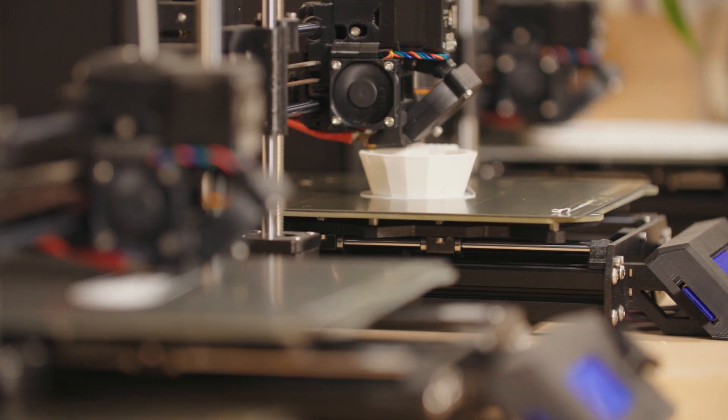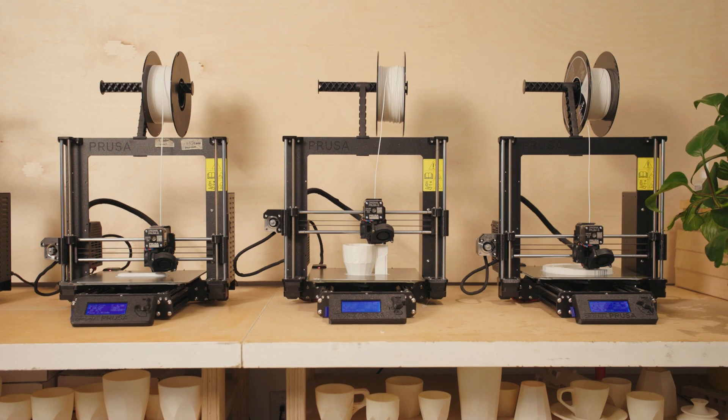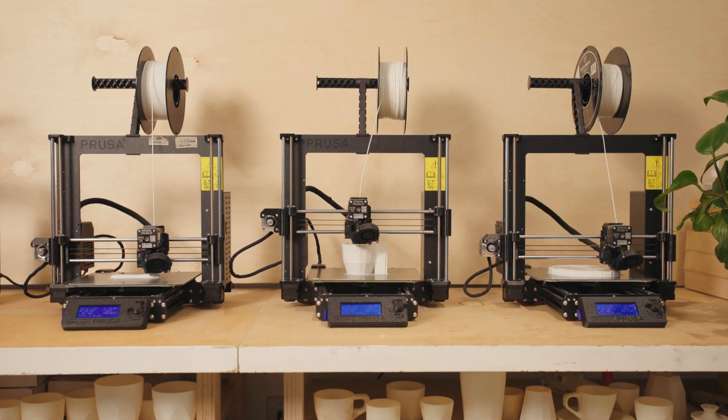As designers we use a lot of digital collaboration tools, and 3D printing really allows us to create a precise model that we can then test before we go into manufacturing.